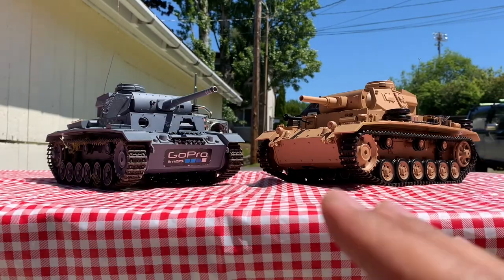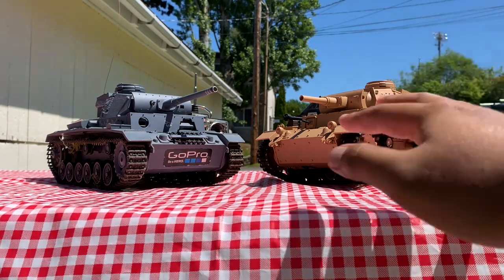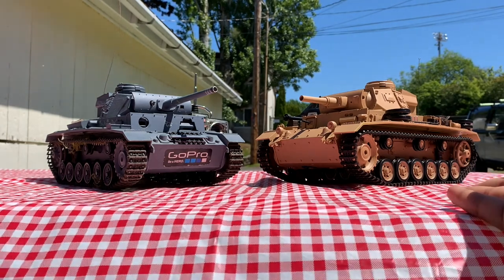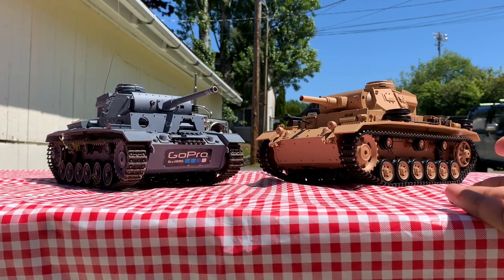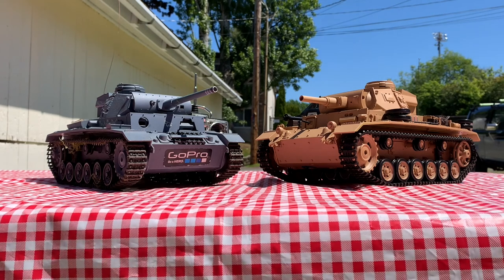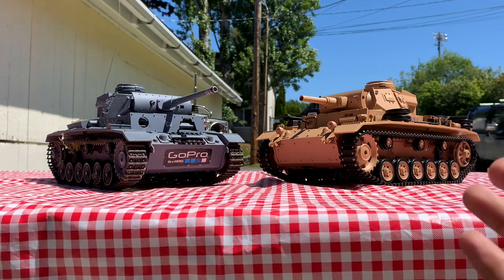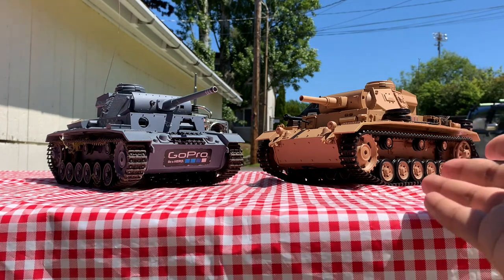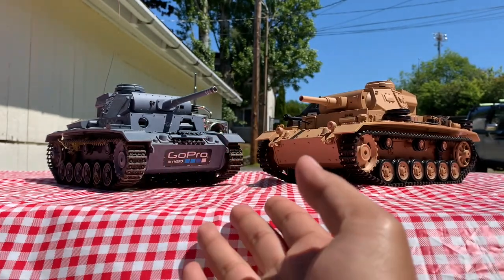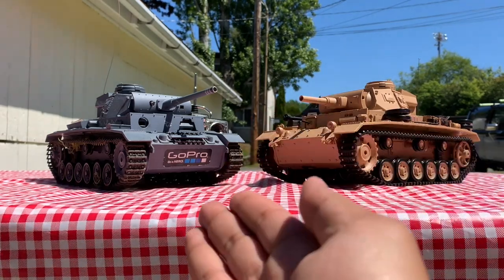Where do the tanks stand on the hobby scale? The Tauchpanzer, the newer one, is about in between hobby and toy scale. It will be just as happy running over small army men as it is going on an actual course and fighting with other tanks. Of course, they don't use the Tamiya infrared system, so there will be some modifications needed if you want to fight in a club. The Panzer III is much closer to the toy side, since it lacks features such as infrared, sound, and smoke — but it's still a good tank nonetheless.